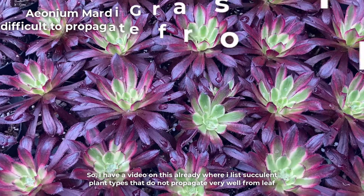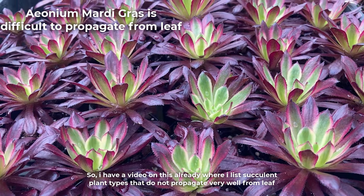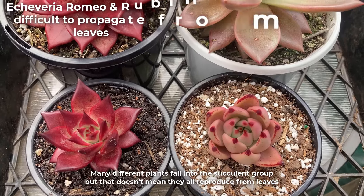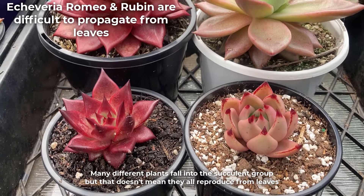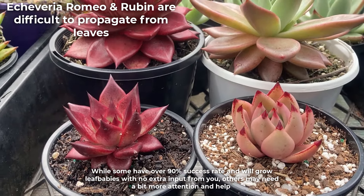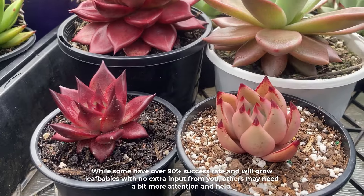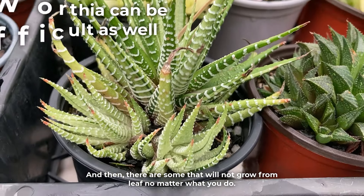I have a video on this already where I list succulent plant types that do not propagate very well from leaf. Many different plants fall into the succulent group but that doesn't mean they all reproduce from leaves. While some have over 90% success rate and will grow leaf babies with no extra input from you, others may need a bit more attention and help. And then there are some that will not grow from leaf no matter what you do.